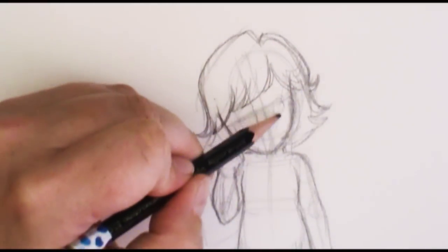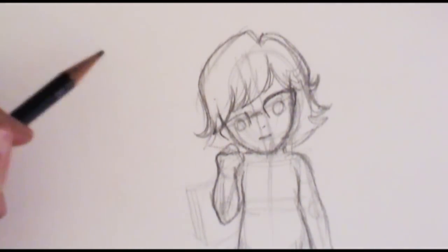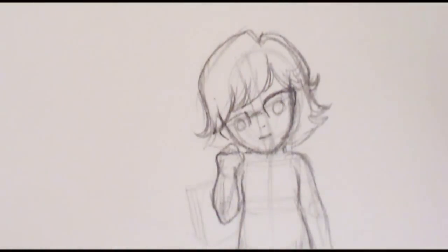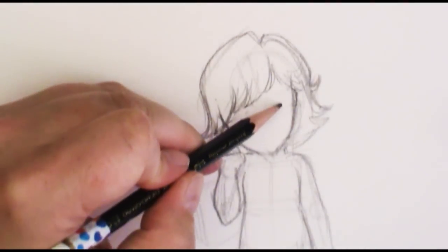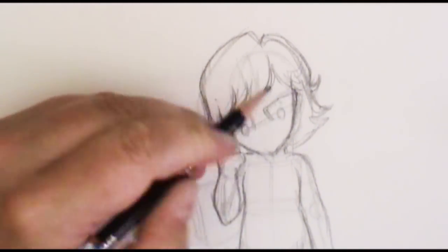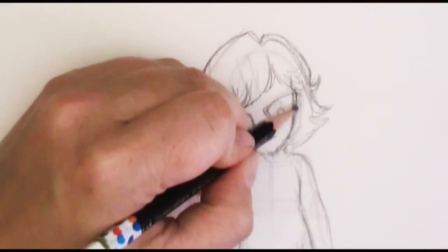I'm going to block in where I'll have my eyes, putting them down here with my glasses. For the mouth — now if I want this face to look a little younger and cuter, I'm going to bring my proportions down a little bit, bring my eyes down and scrunch things up, giving myself a much larger forehead. Because I'm drawing lightly, it erases really easily. So instead of having my eyes up here, I'll bring them down. Making my glasses larger will make my face seem a little bit cuter. I'm also going to bring the distance between the bottom of my nose and my lips closer together.